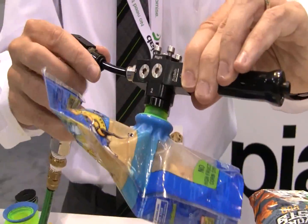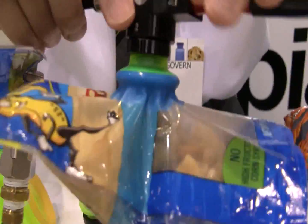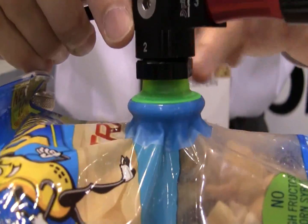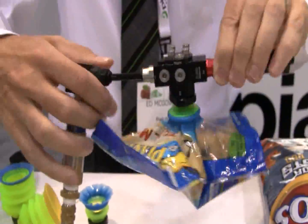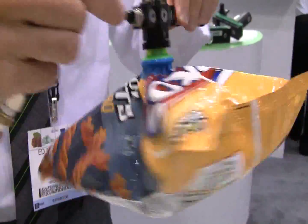You'll see the gripping capacity on the suction cup. Look at the ridges as it seals on a crinkled bag. These bags are always in different positions, but I get an excellent grip, an excellent seal, and a lot of stability in terms of moving this very quickly. This has the same handling capacity on all sorts of different types of bags.